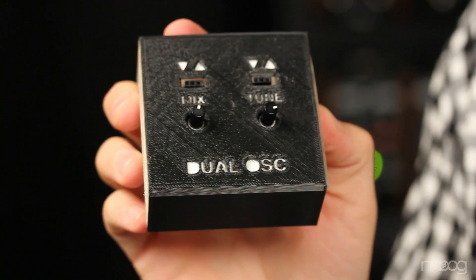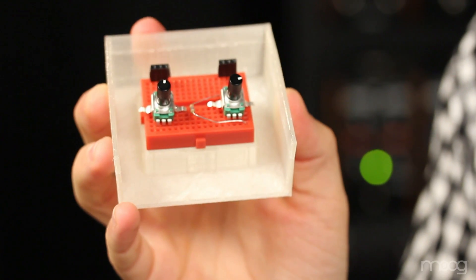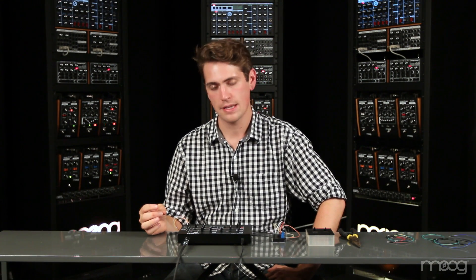If you decide you want easier access to this feature, we've provided 3D printer files for an enclosure online. These will fit your breadboard perfectly. By using our keyboard control voltage out and a few discrete components, we're able to greatly increase the capabilities of our LFO and turn it into a second audible oscillator. All parts lists, fritzing models, and 3D printer files are available online at werkstattworkshop.com.